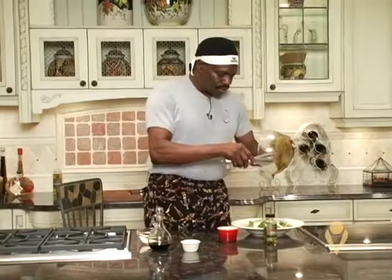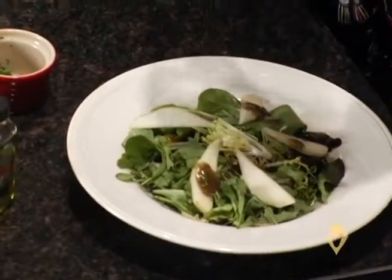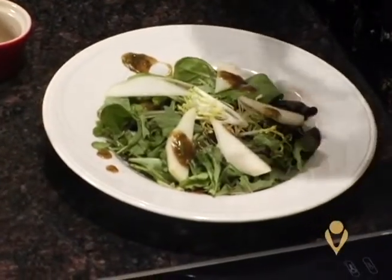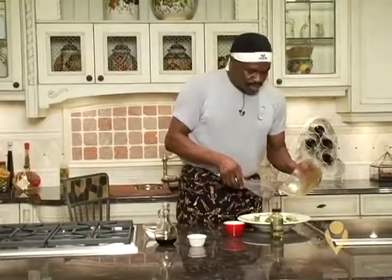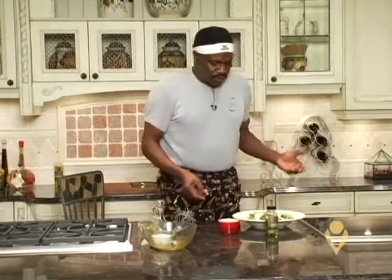All I'm going to do is just drizzle this on there just a little. And we Chef O are going to get creative — I'm going to put some right out here on the outside just for the decoration. We've got to put some on this edge of the plate, make it look like we're doing something. And there you go. This is a nice summer meal for a diabetic.